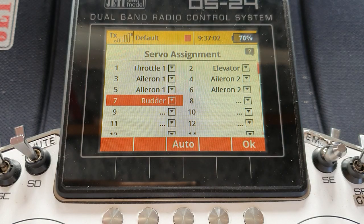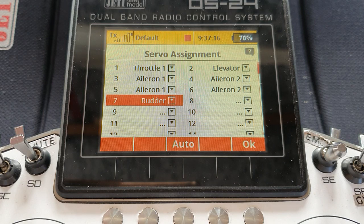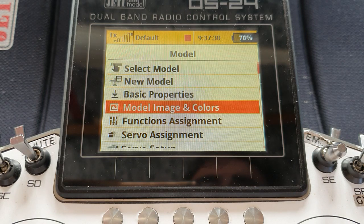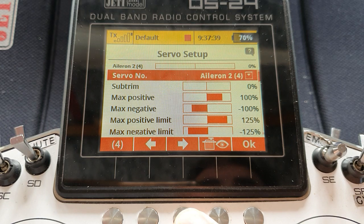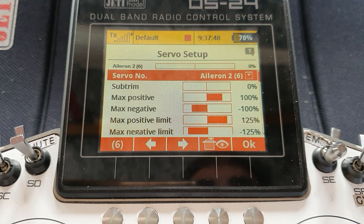Later on in your programming, or weeks or months from now when you need to tweak something in the servo setup menus, you can look in here and say, ah, that looks like the model — there's the left side, the right side, the top, the bottom. You don't have to do this; functionally it makes no change to anything, it just makes it easier to keep track of what you're doing. In servo setup, scrolling through: there's aileron one on channel three, aileron two on channel four — that's the right wing — aileron one again on channel five, and aileron two on channel six. At least from the servo assignment screen you can remind yourself which one is where. Remember, we've got two aileron ones and two aileron twos, each with separate sub-trims, travels, and limits.